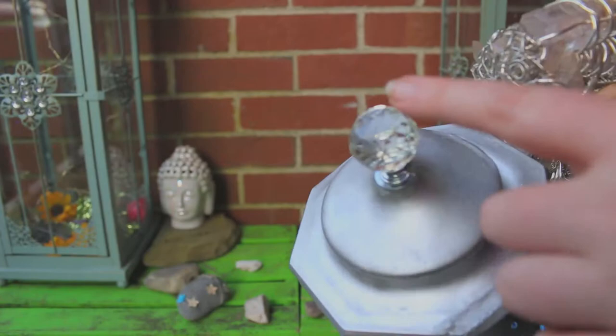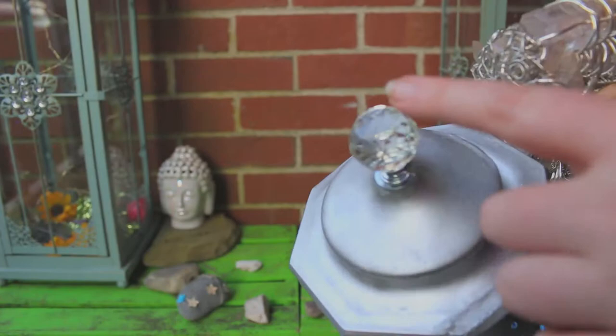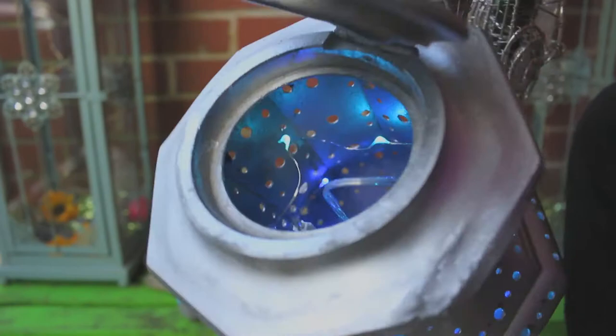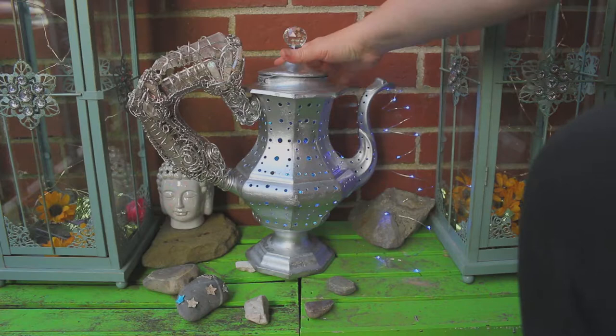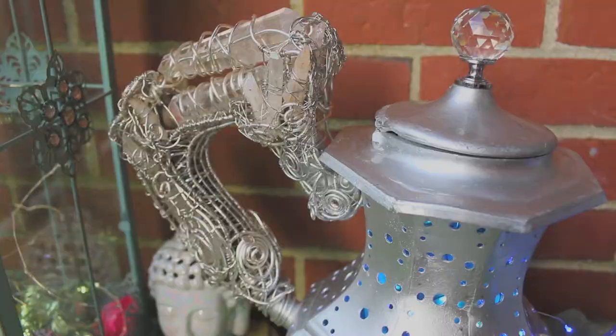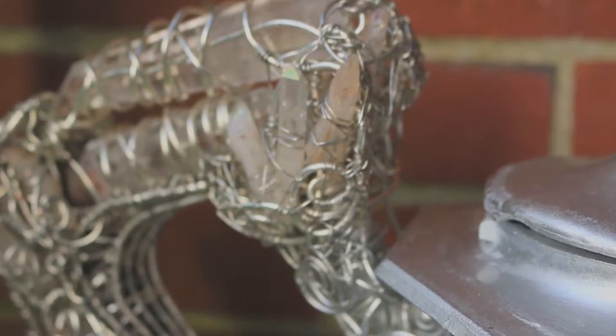I don't really care about the dent. I got this at Home Depot, and then I have two sets of LED lights. It's coming out here, and you can see everything inside — two different colored lights in there — and you can see all kinds of crystals that I've added in there.